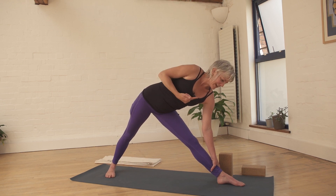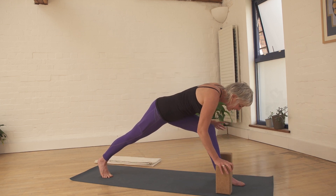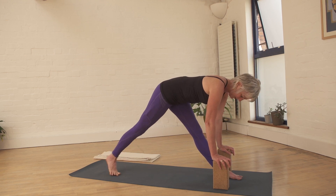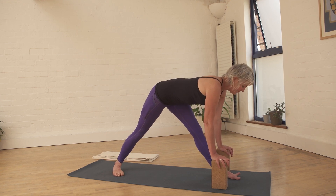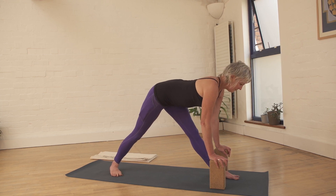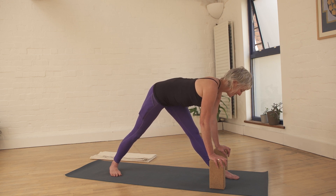Look down, let your hip turn forward and we'll go to Parsvottanasana. You can see we're just literally revolving the body around this right hip joint. You can have the legs straight or more bent, whatever works for you — heel up or down. If you're feeling more tight in the hamstrings, you'll be higher. We're going to go all the way around and then explore this right hip one more time before we go to the other side.